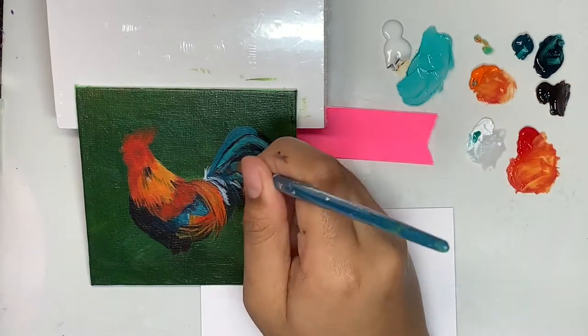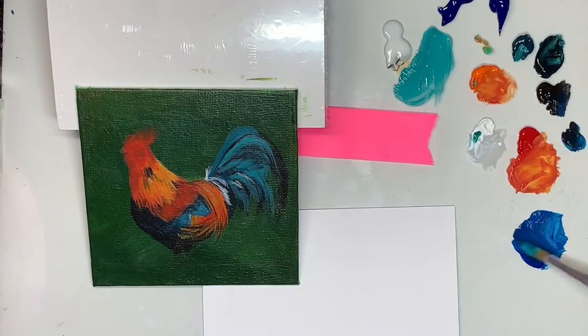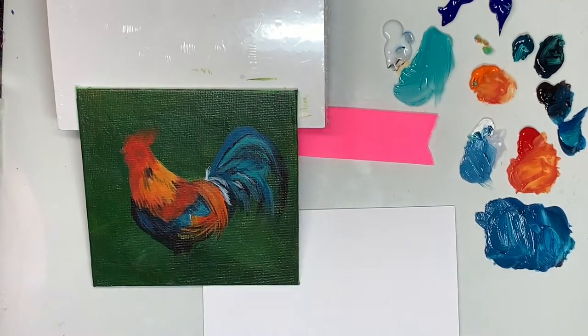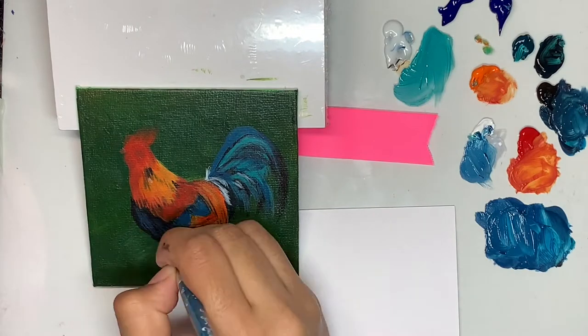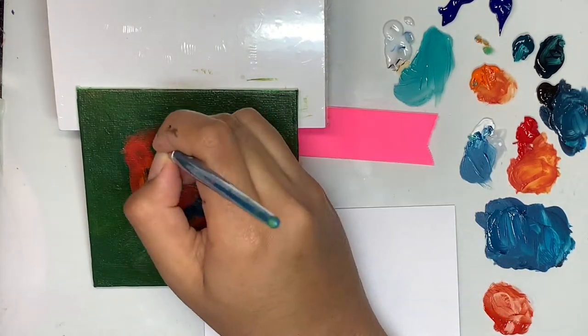Coming back to the painting, I started out by blocking out the colors — the reds, the oranges, and the black shadow of the underbelly. It makes it easier to picture how you're going to paint it. This is especially helpful since I don't do detailed underdrawings.